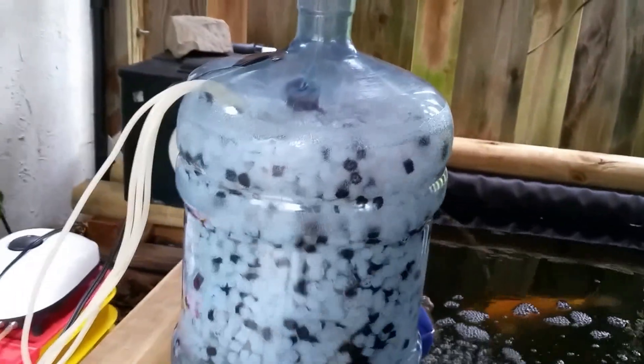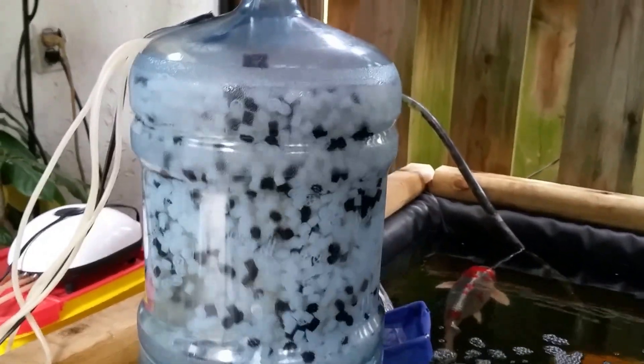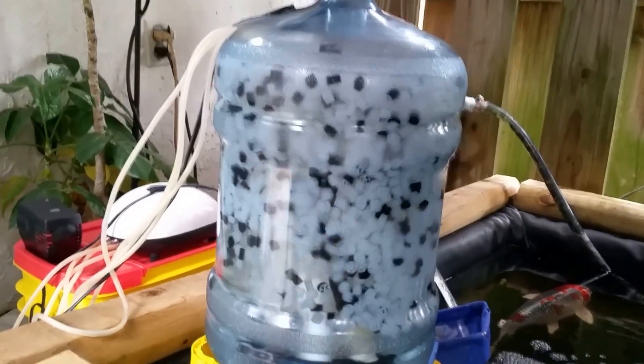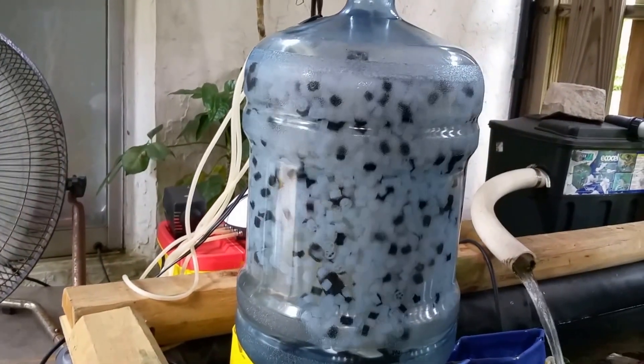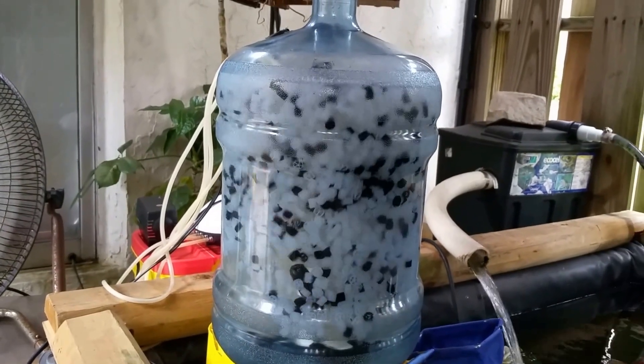And now here is the moving bead filter. I've been working on that, trying to get the flow rate set, filling it up, getting all of the beads back in it. I have a few more to put in it, but as you can see, it's moving nicely. I'm using a power head and air, a couple of air stones in there.